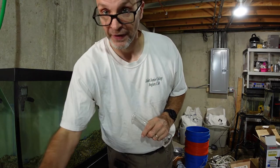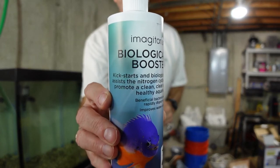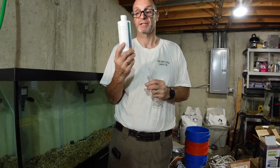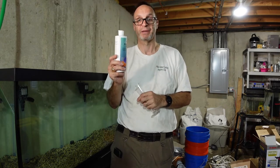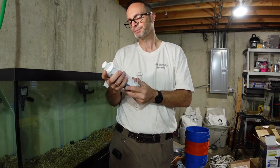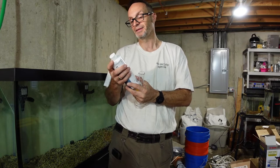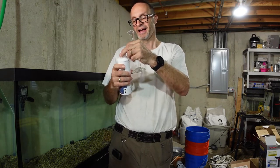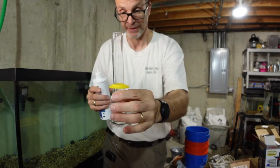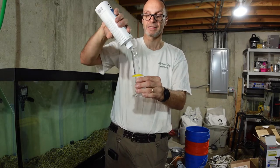Phase two: I just got this from the pet store — it's a biological booster, which contains a bunch of beneficial bacteria that will initiate the nitrogen cycle. In other words, it makes sure the tank is healthy and that waste products don't kill the fish. The dosage is 5 milliliters per 10 gallons. I've got a 125-gallon tank, so that's a lot. I'm going to start with 50 milliliters — enough for 100 gallons — using my graduated cylinder.